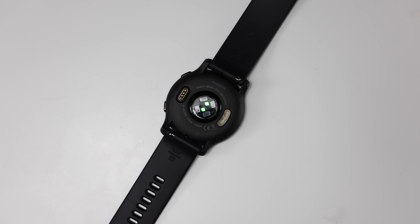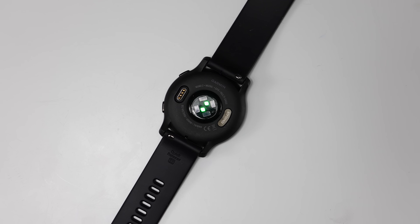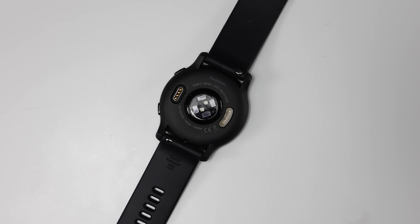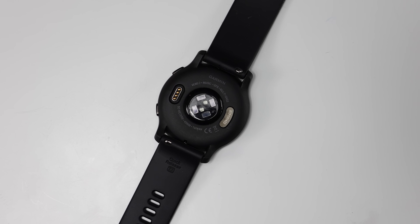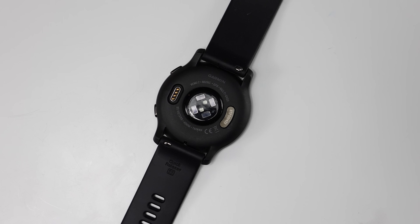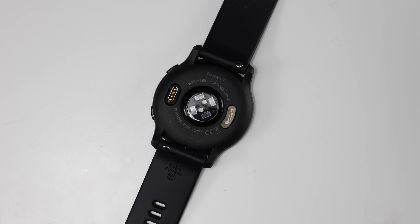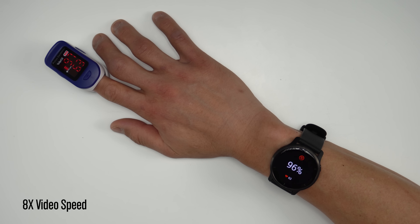Now onto heart rate accuracy. The Venue 2 and Venue 2S come with Garmin's latest 4th generation Elevate heart rate sensor, which also includes an SpO2 sensor. The two lights in the center are green and red, and the four on the outside are infrared lights — invisible to the naked eye — used to improve SpO2 accuracy. For SpO2 accuracy, I found it to be quite close to a fingertip blood oxygen sensor. Doing four tests in a row, with every measurement it was extremely close, off by at most only 1 percentage point.